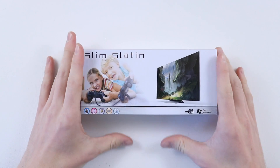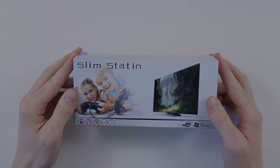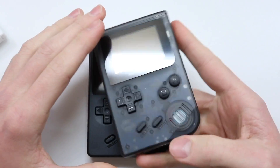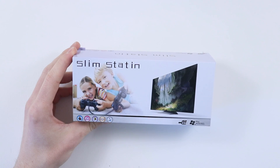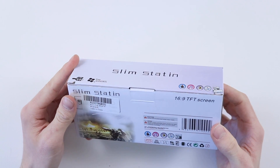Every now and again China releases an absolutely wonderful product. This isn't going to be one of those — however the Slim Staten is definitely going to be close, I think. Hey everyone, how's it going? Elliot here again and in today's video we are going to be having a look at the Slim Staten. It's the console that everybody's been waiting for in 2018. We didn't think it was going to arrive but then out of nowhere Play Windows Media TM decided to give us this wonder.